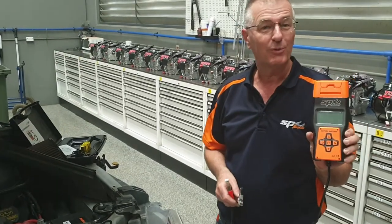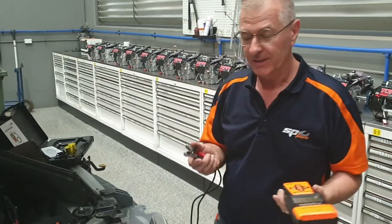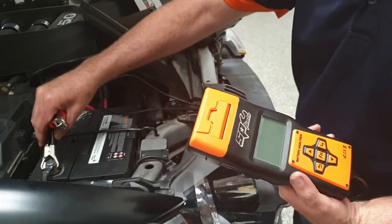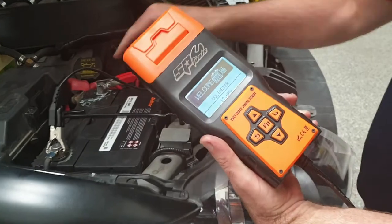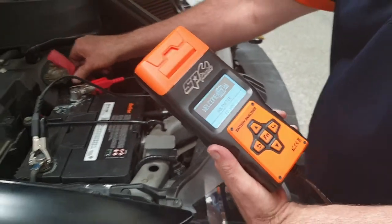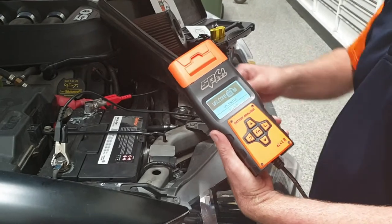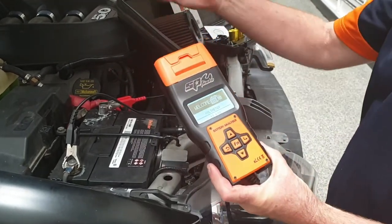I'd like to show you the SP 12 volt battery analyzer with built-in printer — fantastic bit of gear. There are no batteries inside this unit; it's self-powered off of the car battery when you connect. You can't hurt the unit if you connect it to the wrong polarity — it just won't power up. Best practice is to remove the terminal from the positive so the battery is isolated from the rest of the car system, so we're not getting any drainage from other equipment that may be left on.